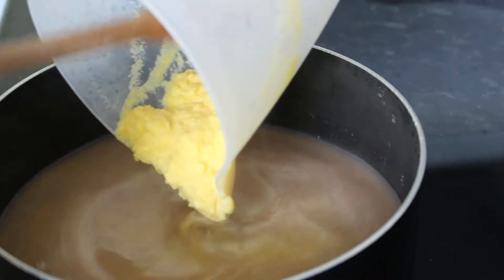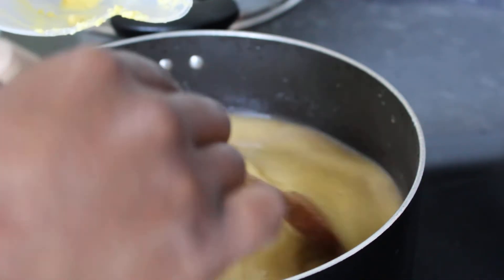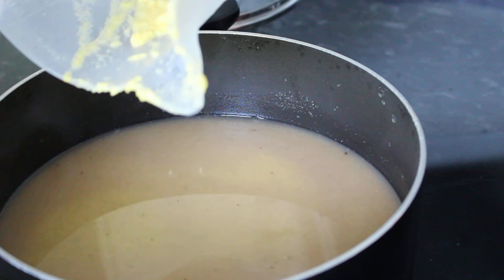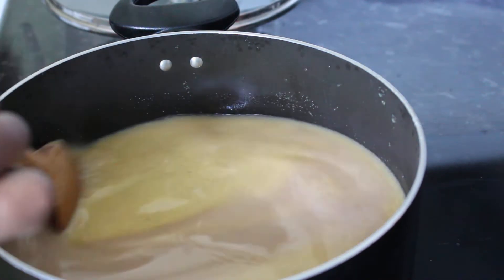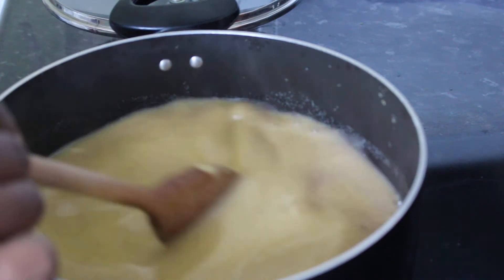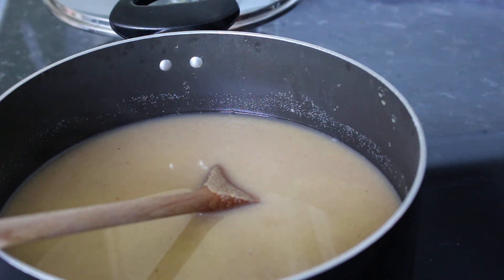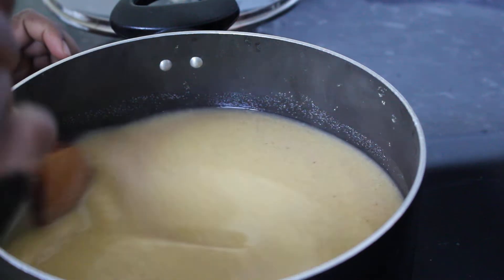Once you've added your cornmeal, you need to turn your fire down to a low flame because it will start to pop up and you don't want to get burnt. As you're mixing, you just want to do it in a figure-of-eight motion as you can see me doing in the pot — you're not just stirring it randomly.